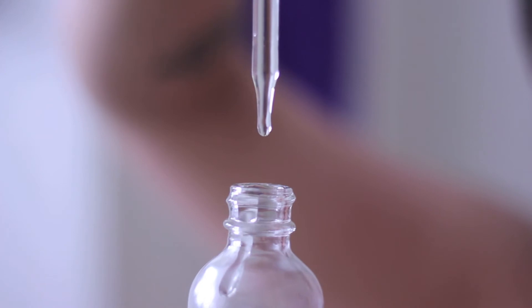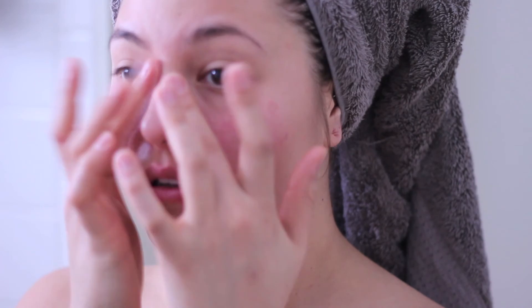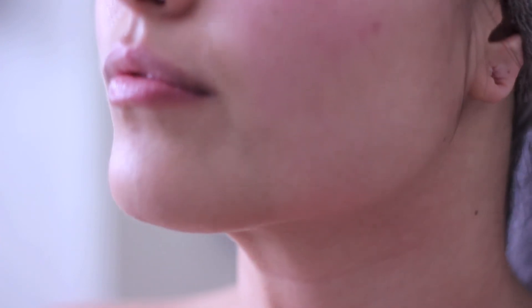For the rosehip oil, a little bit goes a long way — I only use one little drop. I put that between my two fingers and then apply it on the sides of my nose and also underneath my eyes. And that's it, that's all she wrote, that's how I take care of my skin.